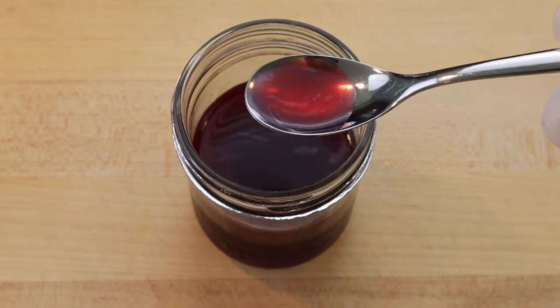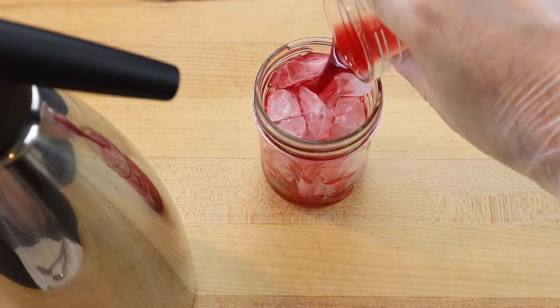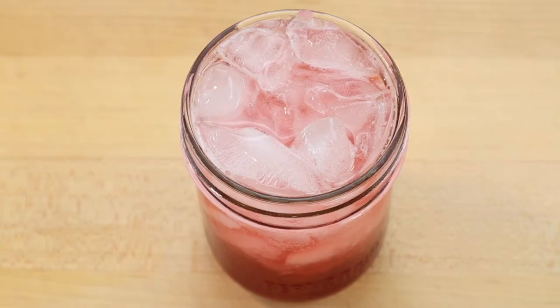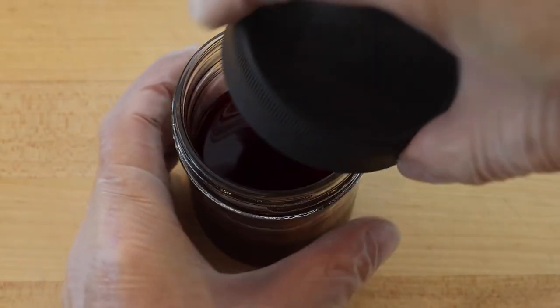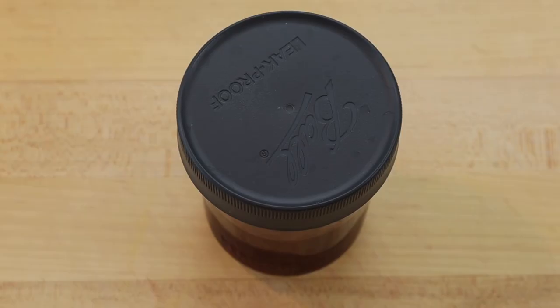Then strain the syrup through a fine mesh sieve and measure an ounce or 30 milliliter shot of syrup, and pour it over ice with about 90 milliliters of soda water — a three-to-one soda water to syrup ratio, or to taste. Store it in the refrigerator; Bing Cherry Pineapple Soda Syrup will keep for about a week.